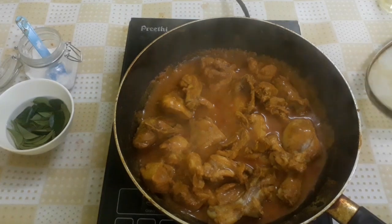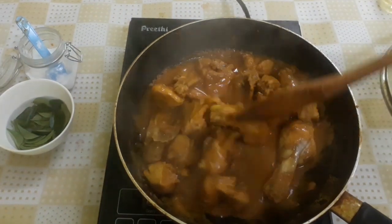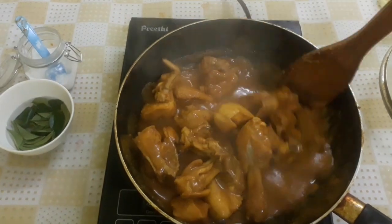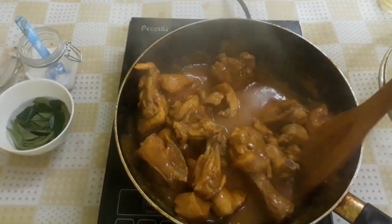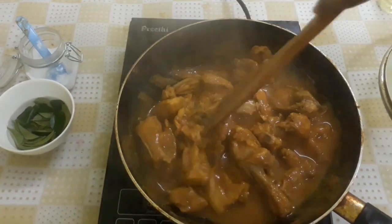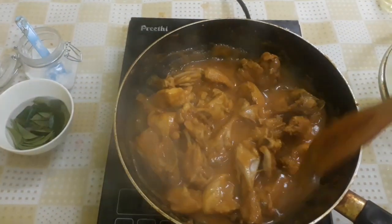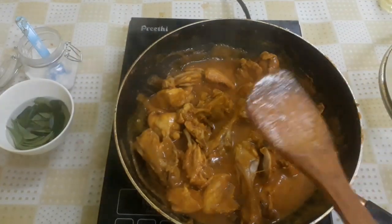Now let's cook the chicken. You know the chicken needs enough time. You can cook the chicken in the pan. The chicken is ready for cooking time.